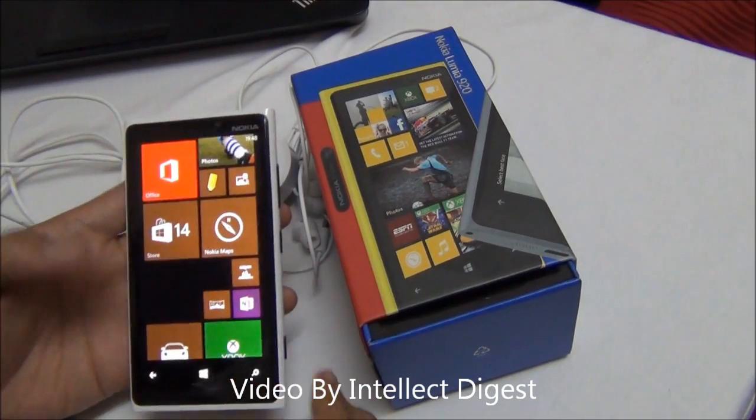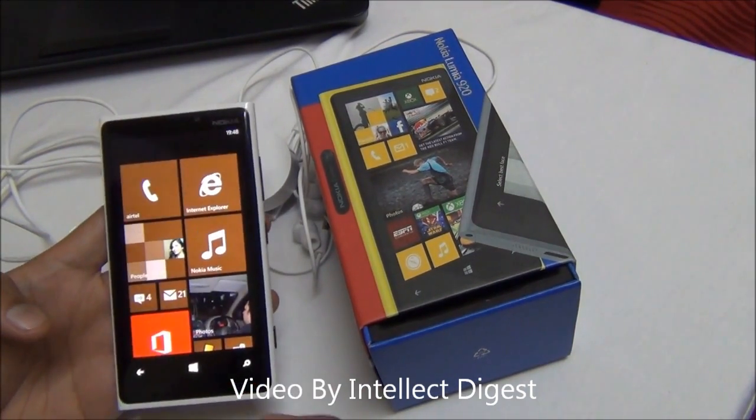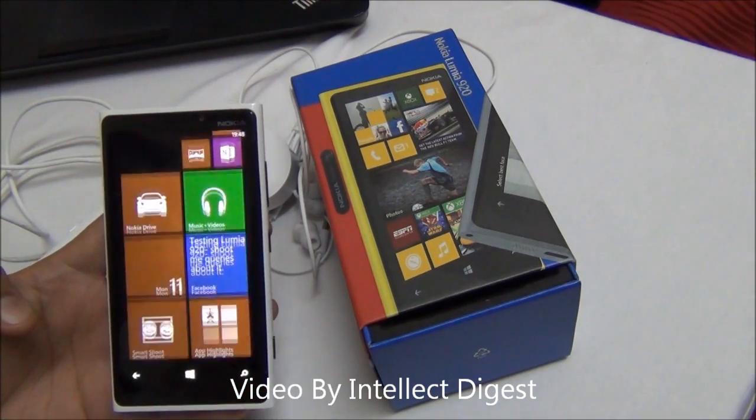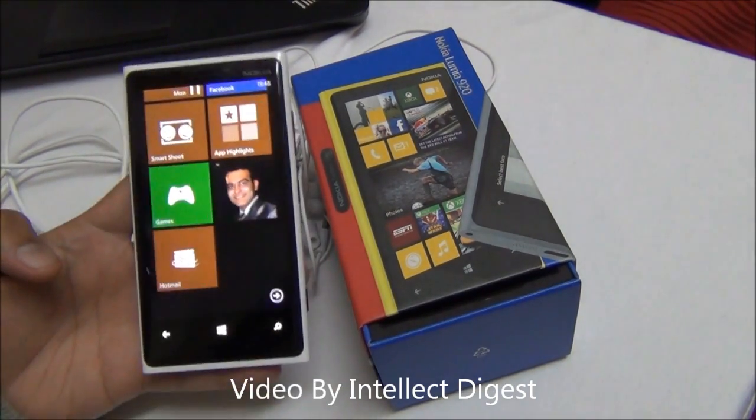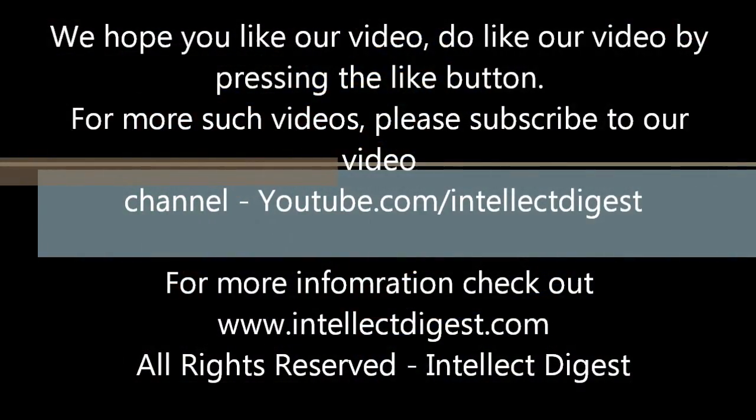This is all we have for you on a detailed review of the Nokia Lumia 920. Hope you liked the review. Please press the like button if you enjoyed our video, and press the subscribe button for more such videos. Thanks for watching — this is Rohit Khurana signing off. Thank you.